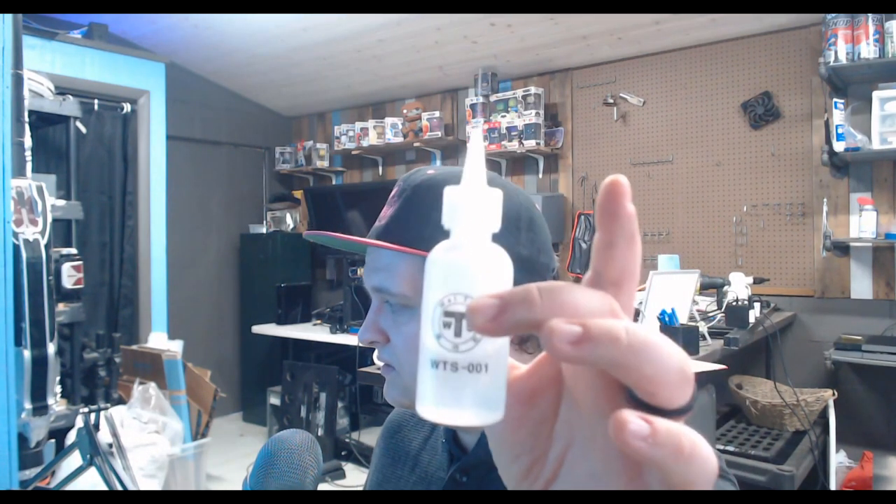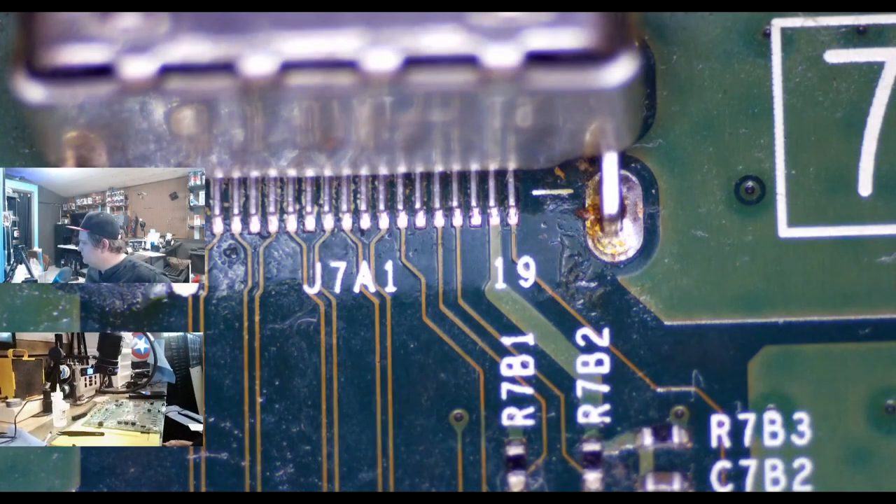That covers the main tools. You'll also need flux, 99% metal grade isopropyl alcohol in a dispenser with a nozzle — just squirt a little on the board and use a brush to clean it. Pick up a brush kit on Amazon for about $10. You'll need some angled tweezers as well. And one more thing I almost forgot: solder braid — you're going to need that too.